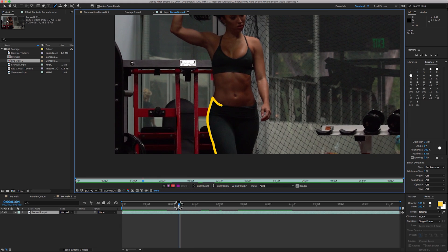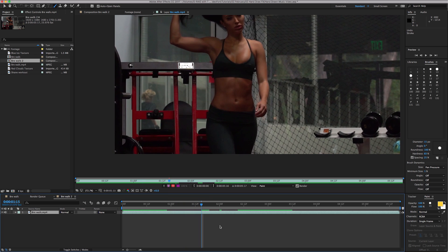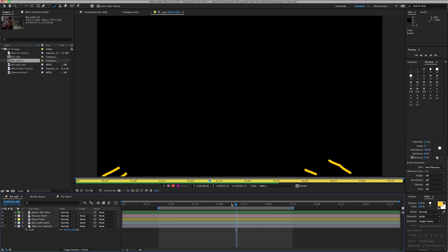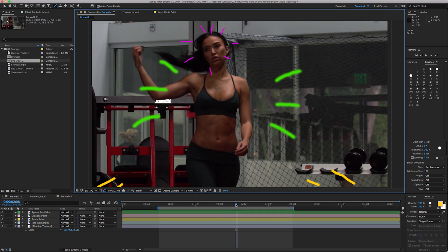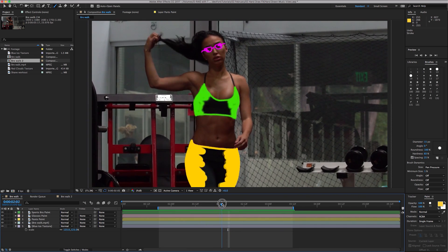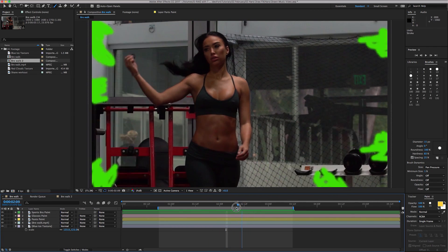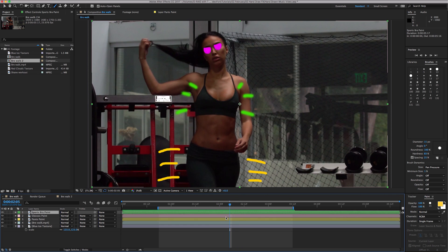You can scrub the playhead around to check your brushstroke and there you go. At the end, maybe you want to color it in — do the exact same thing — or maybe you want to explode it, do some sparks. Be creative with it. In my example composition, I did a few of them: her pants, her sports bra, and I put on some little pink sunglasses — all drawn on, then filled in and exploded.